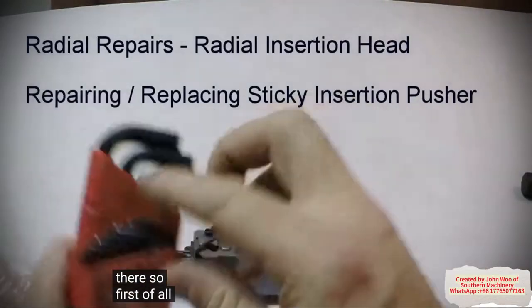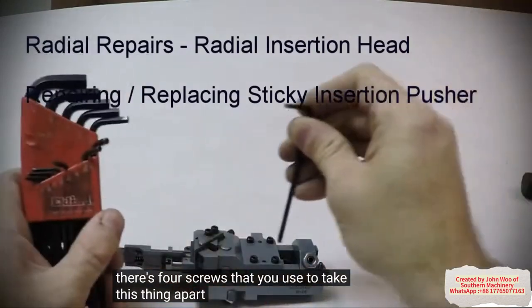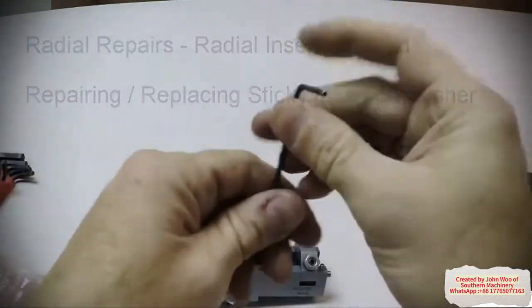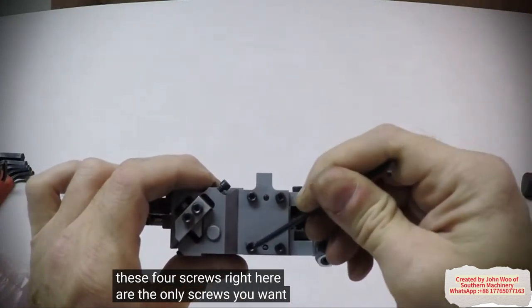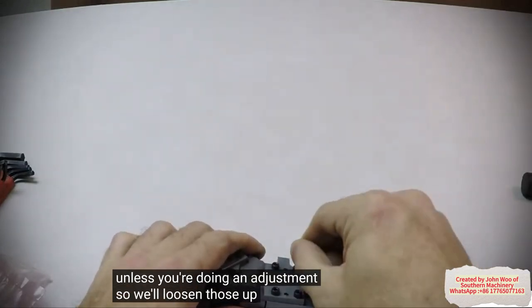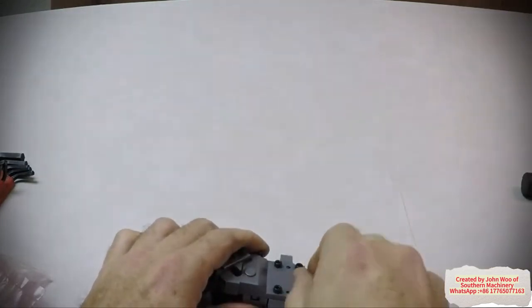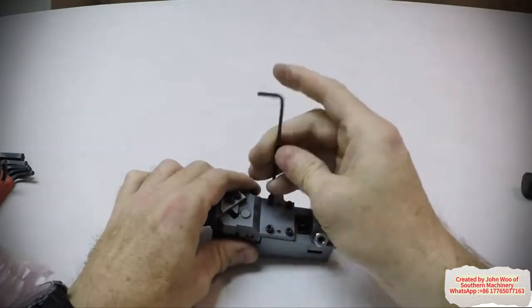So first of all, there are four screws that you use to take this thing apart. These four screws right here are the only screws you want to take apart, unless you're doing an adjustment. So we'll loosen those up and take them out.